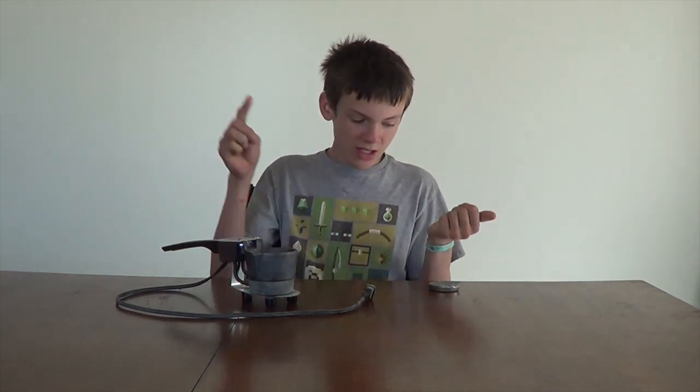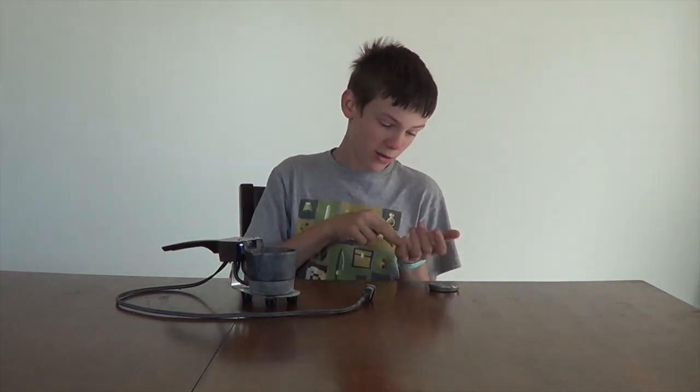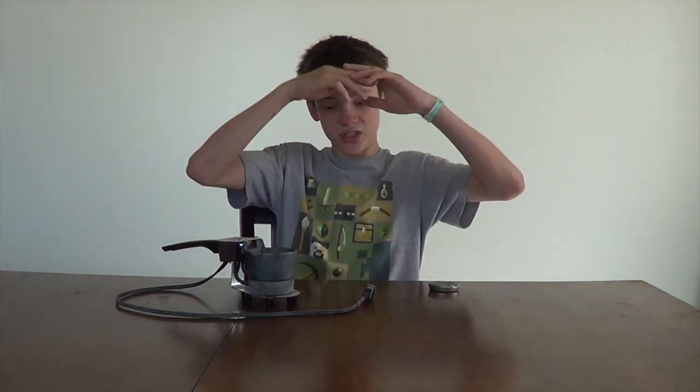A lot of you guys might be wondering, hey, where's Evan? Well, Evan just has a lot on his plate — a lot of school stuff, homework, and other things, so he rarely gets to be in videos. I've basically taken over. He's still doing the editing, but yeah.